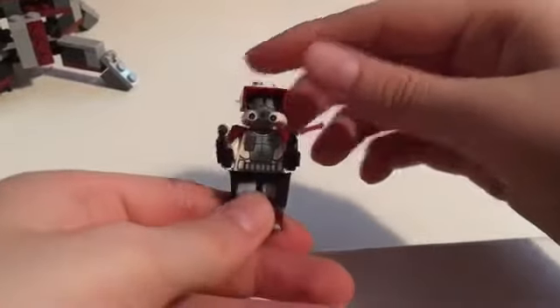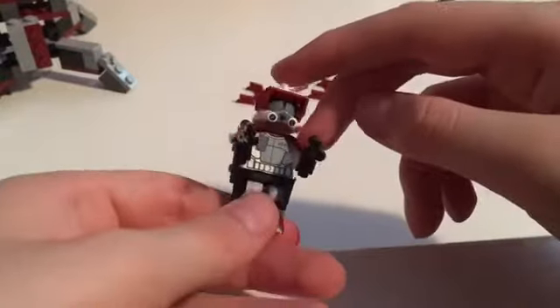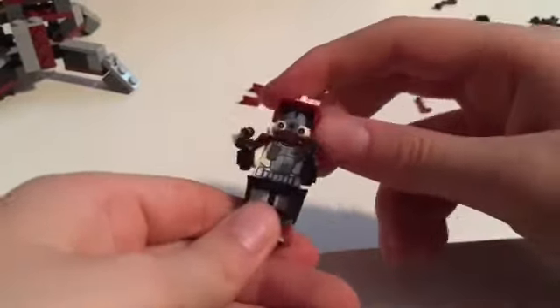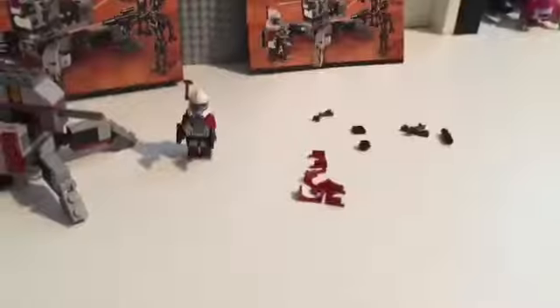I wonder if this will work — yeah, there we go. It looks a bit different but I like it though. This is kind of like the only — I don't even know if you'd call this phase two — but it's kind of the only phase-two-style thing that actually has something to put your helmets in. This set looks amazing, it looks very great.